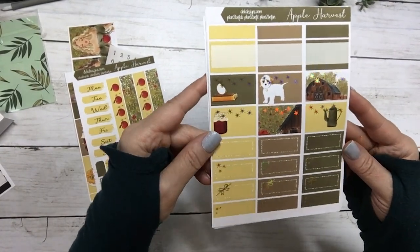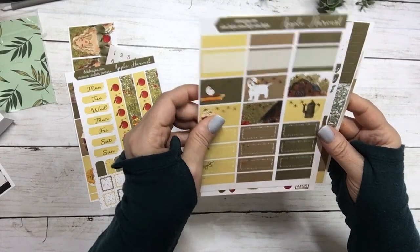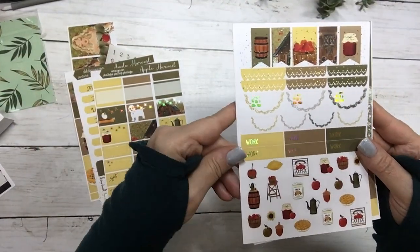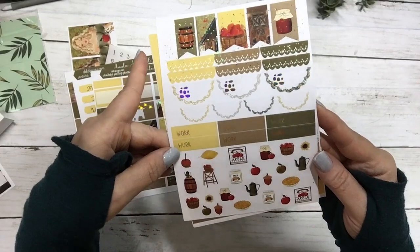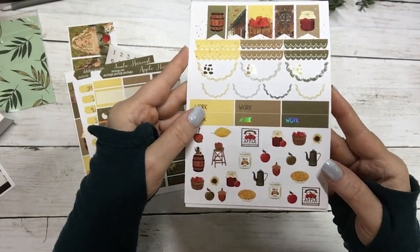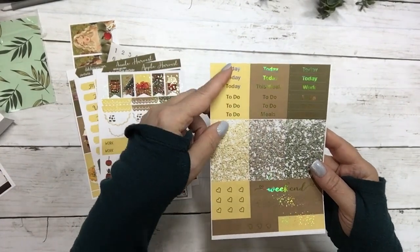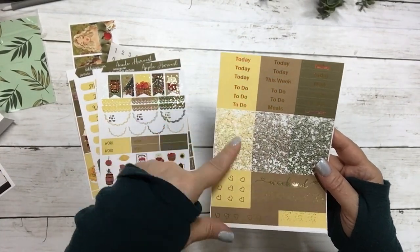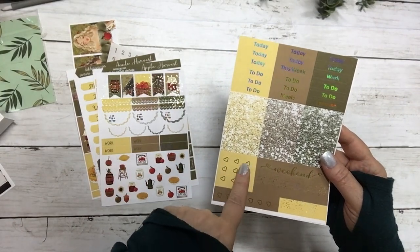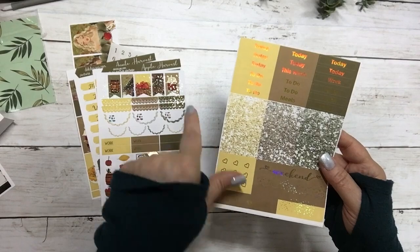Your half boxes, your flags, scallops, work labels, and deco.